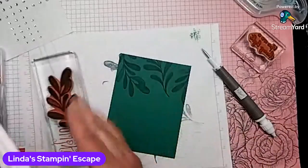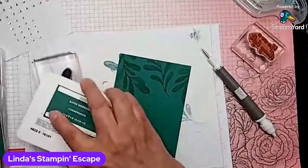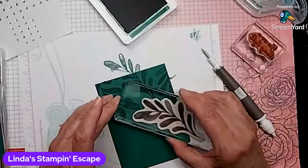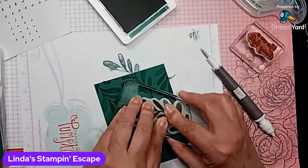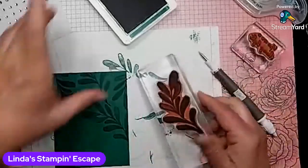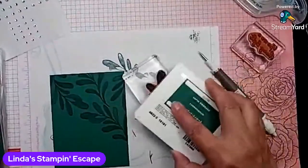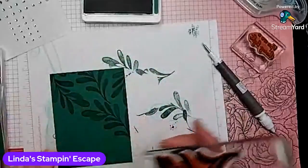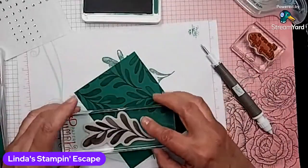I love this technique. And sometimes, if we've been stamping for a long time, we just totally forget about these simple, basic techniques that we learned when we first started stamping. Yet they can be as powerful and pretty as anything that we learned today.